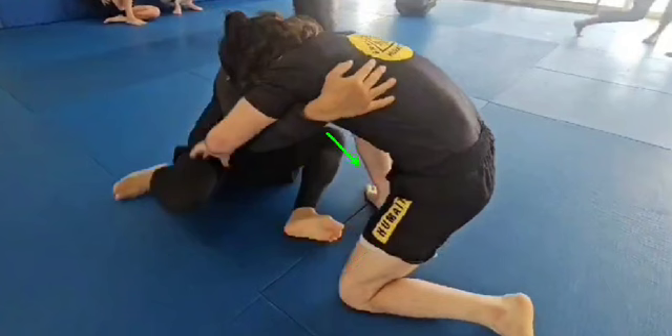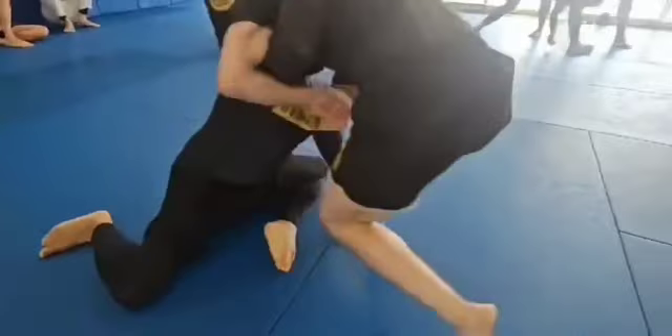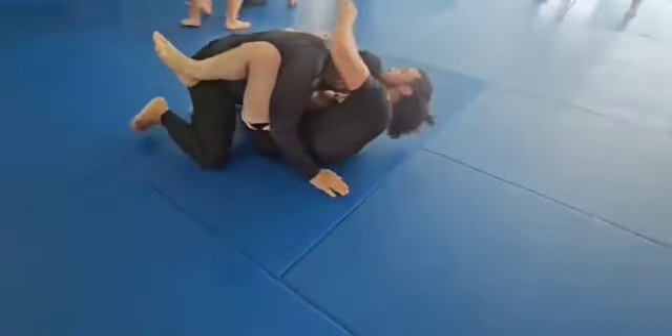I'm going to slide my hand just behind his heel and push everything forward. He kind of helps out halfway through — I think he realizes he's not going to get out of this and he just kind of goes to guard. Anyways, beautiful work on my behalf.